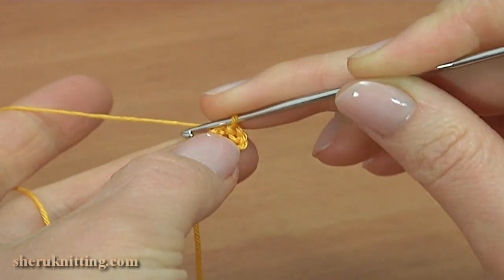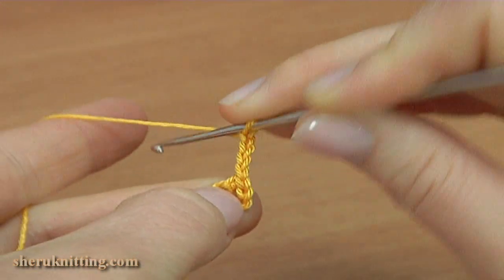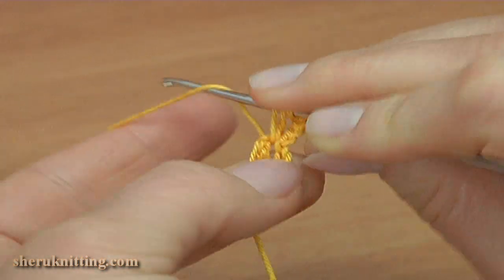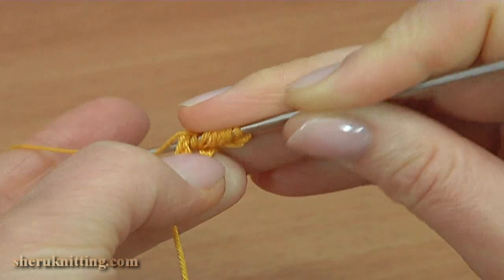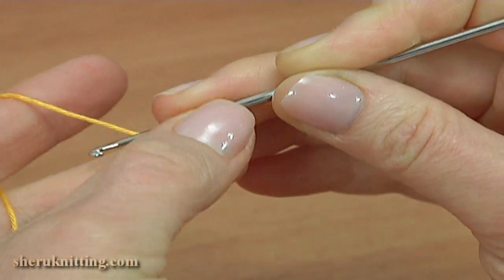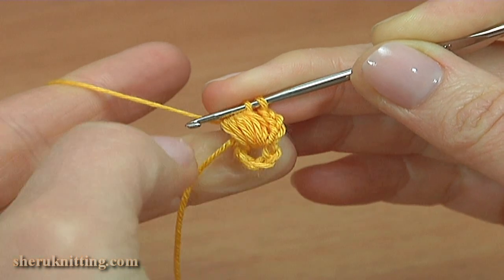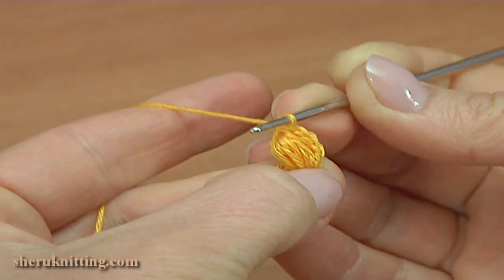Begin the first row. Chain 4 to bring up the yarn. Into the foundation ring make the puff stitch: yarn over and pull up a loop from the foundation ring, repeat 5 times. Then yarn over and pull through all loops on the hook except the last one. Then yarn over and pull through the 2 remaining loops. The puff stitch is ready.